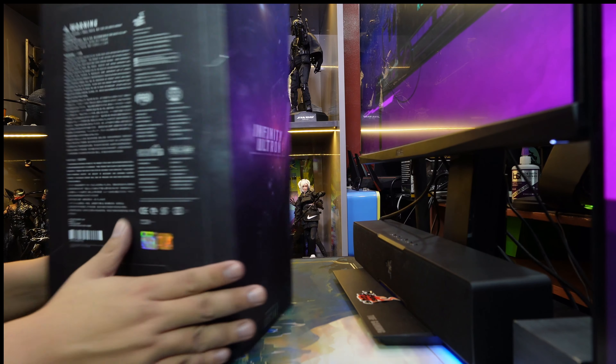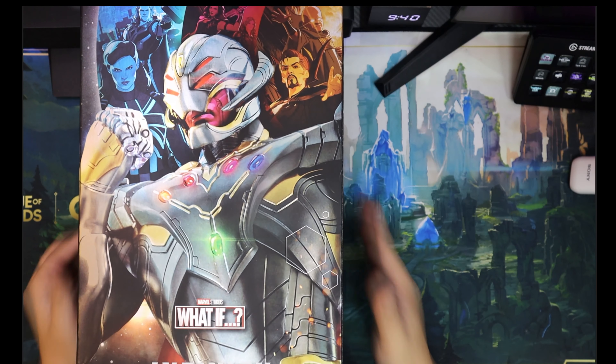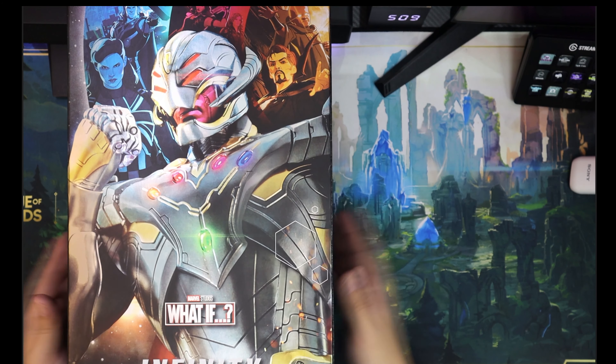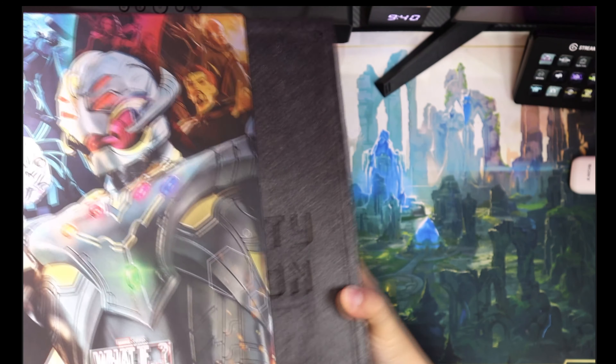It gives me that excitement. And it's also one of the last figures I have here, so after this I won't be unboxing for a while. This figure sort of marks the start of the end of my collecting journey, so let's see what's inside.